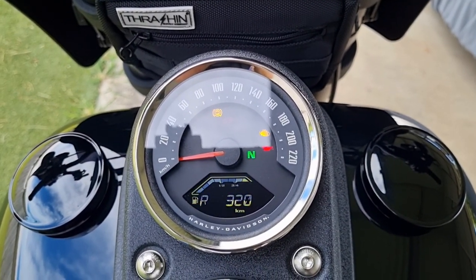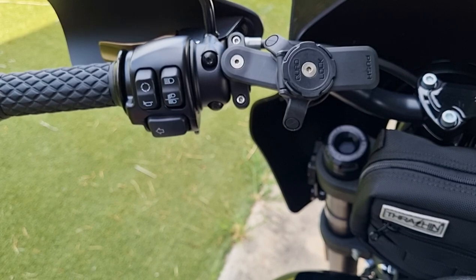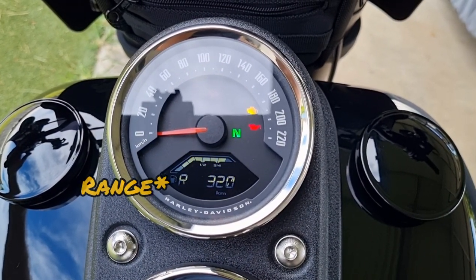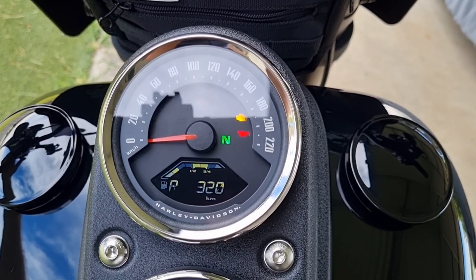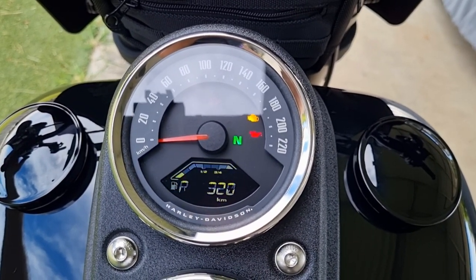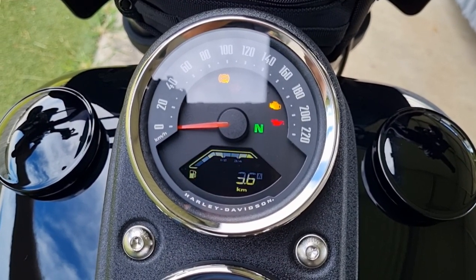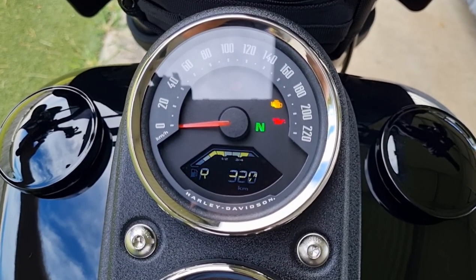One other thing I'll go through is just quickly what the screen information looks like. Off to the left side you've got your scroller to go through all the options on the little display. From here you've got R for fuel — showing 320 on a full tank. I'm yet to get many Ks on the bike, but I'm hoping for at least 300Ks per tank. You've also got the time, odometer, Trip A, and Trip B. Pretty simple, but I think it's nice.